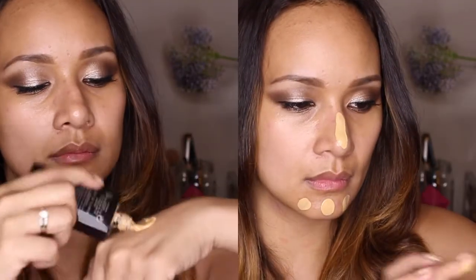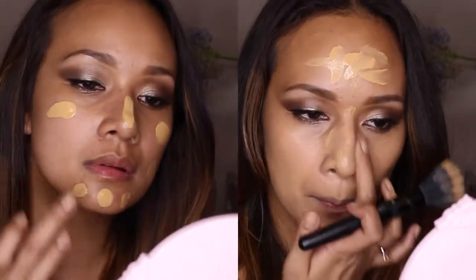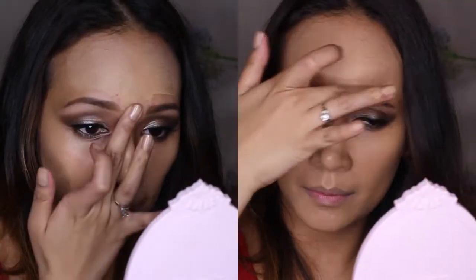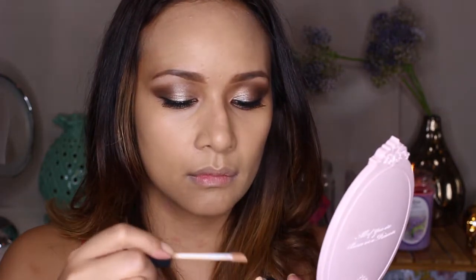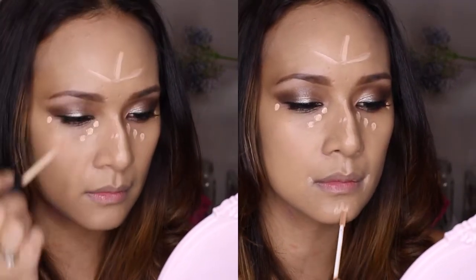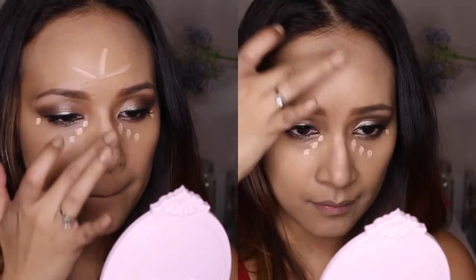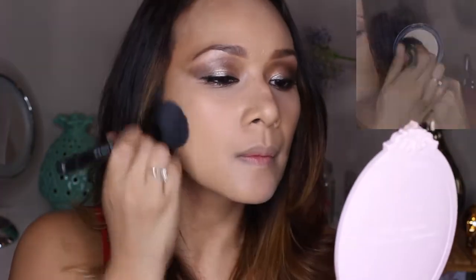I'm applying Bobbi Brown eye cream under my eyes to make them look a bit more plump. Then I'm getting my foundation — this is Laura Mercier — and putting it all over my face, spreading it evenly. With Jennifer Lawrence you can still kind of see her skin, so you don't need to put too much product. Going over areas I didn't cover with my fingers, I'm then using a creamy concealer from NARS in Light Honey — a few dots under my eyes, on the bridge of my nose, forehead, beside my lips, and on the cupid's bow — blending it all out and setting with a translucent powder from Laura Mercier.